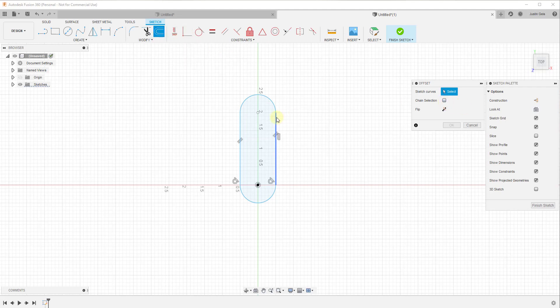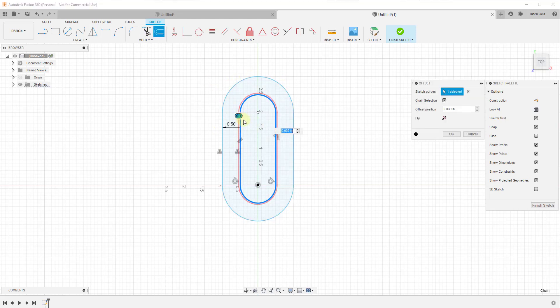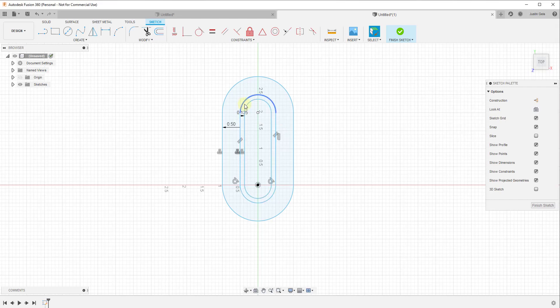There are two things I need to do: I need to offset this curve outward to create the base, and offset it inward to create the wall we're going to extrude up. I'm going to activate the offset tool and make sure chain selection is turned on — that way when you click, you get the whole shape instead of selecting each segment manually. I'll offset outward by 0.5 inches for the base width, then offset inward by negative one-eighth of an inch for the wall.